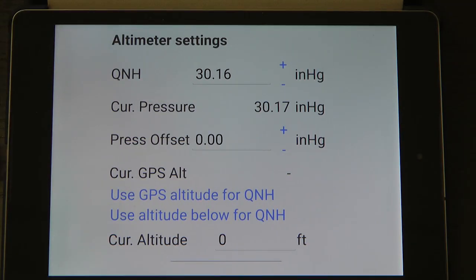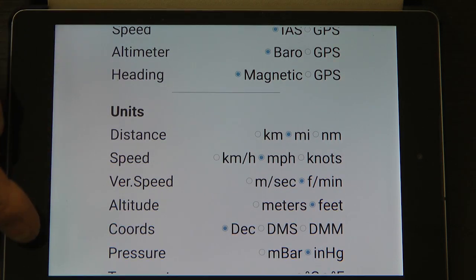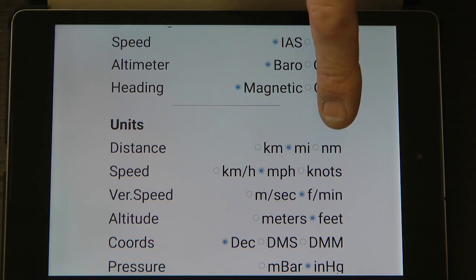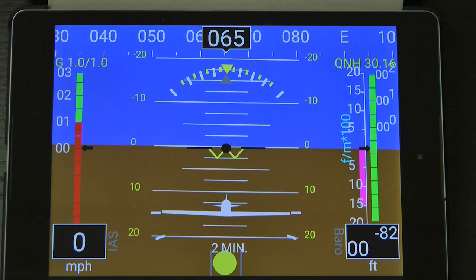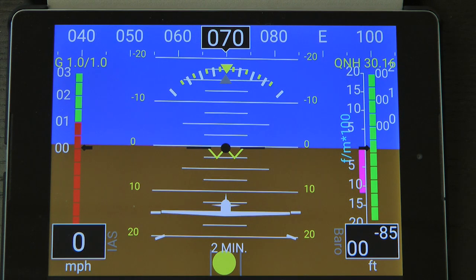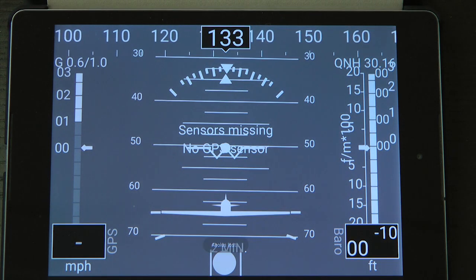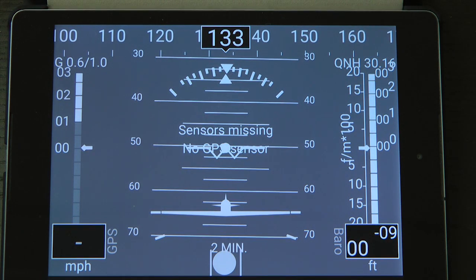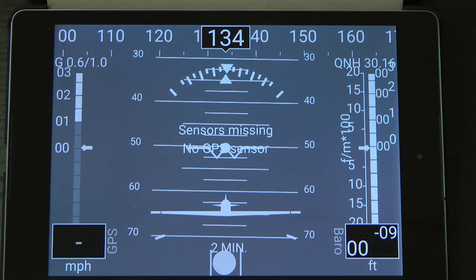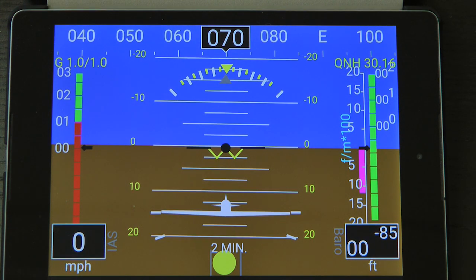There are multiple easy-to-access screens for setting a variety of options, such as knots versus miles per hour and the like. Wi-Fi is the means of communication of data between the little box and your tablet. If communication between the box and your display tablet should stop, you are made aware by the screen changing from color to black and white. The data being displayed will then be provided by the sensors in your tablet or smartphone. As soon as communication is back in service, the screen goes back to full color, showing that the data is flowing from the sensor box.